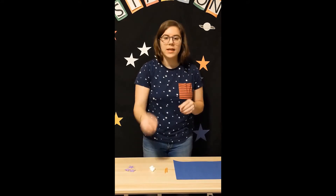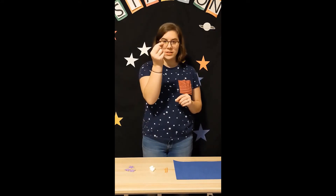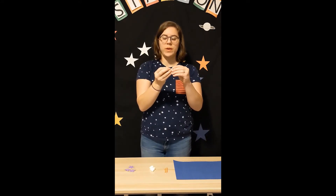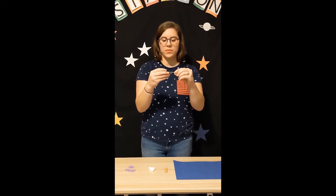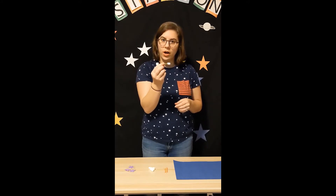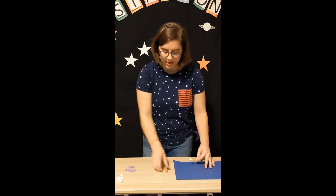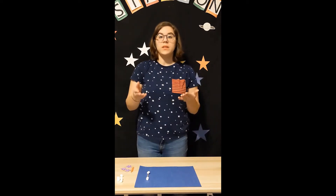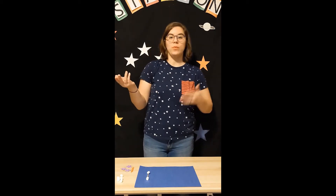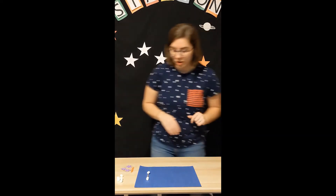What we're going to do is connect our marshmallows with our toothpicks. Being careful because these can be sharp, insert one end of a toothpick into one marshmallow, then add a marshmallow onto the other side. We're going to build the cup part of our Big Dipper — the Big Dipper is sometimes seen as a spoon or a pot. Four stars make up the cup, so we'll use four marshmallows for that.